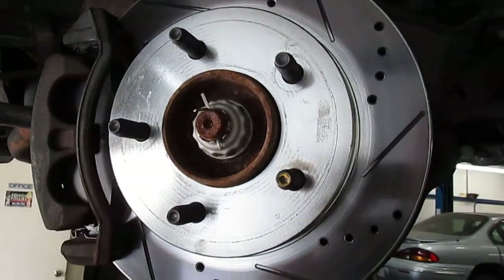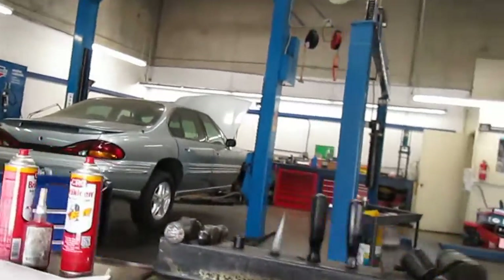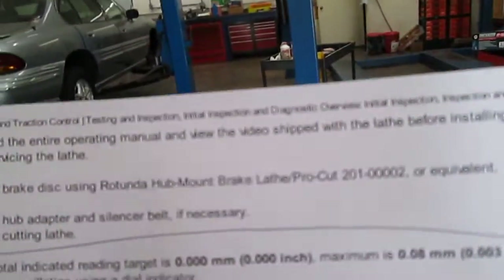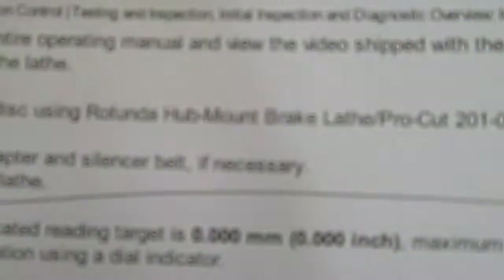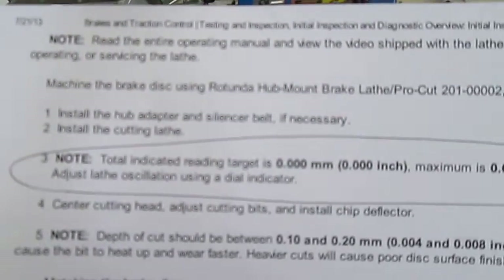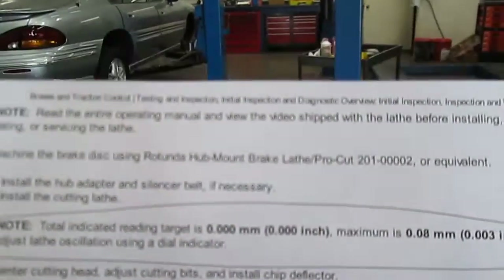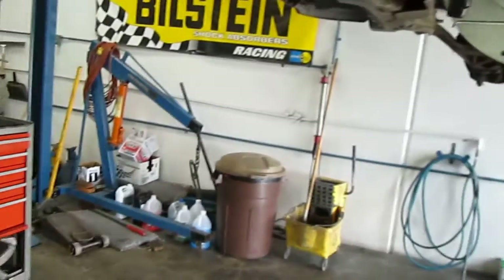I'm a little disappointed in this particular vehicle because according to the manufacturer I wanted three thousandths of an inch or less — that's what we got right from Ford, and that's what it tells you to do. You really want zero, and that's setting it up on the lathe with a dial indicator. So somewhere along the line this rotor didn't make the grade to where it was supposed to be.